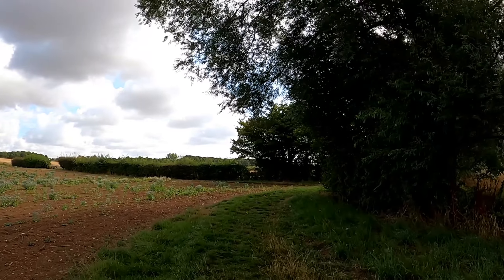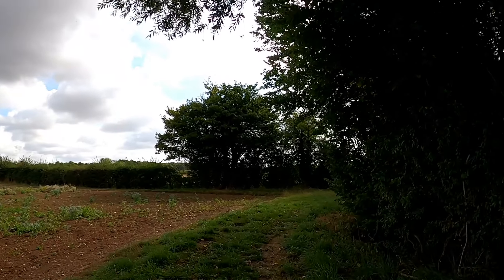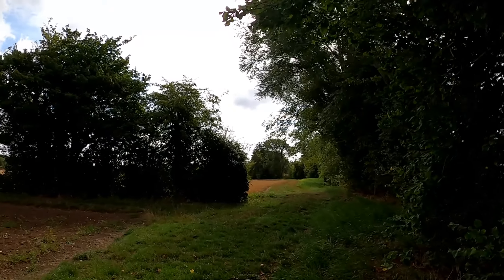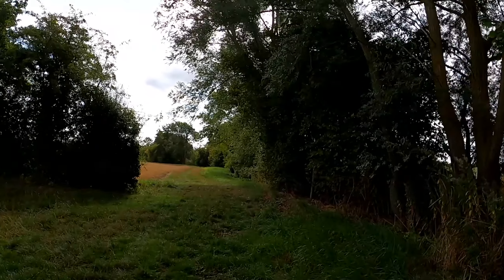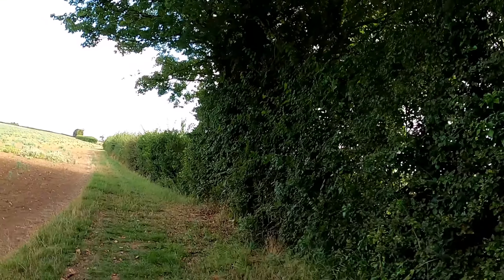Normally I'd continue on here to Brickhill Cottage and then back past the sewage works, but I notice that there's another footpath here so I'm going to go up this way.